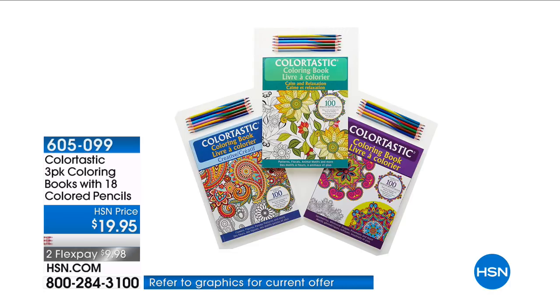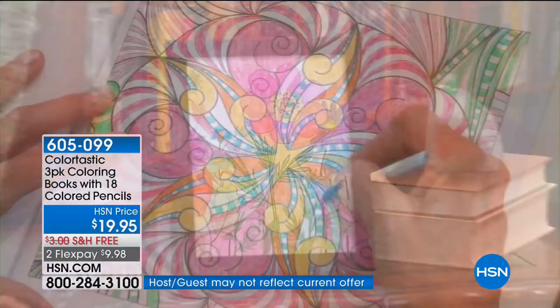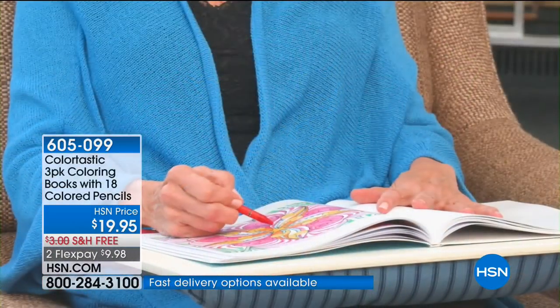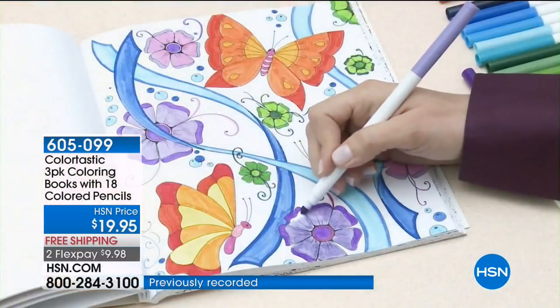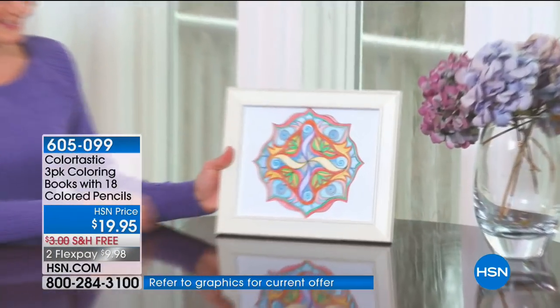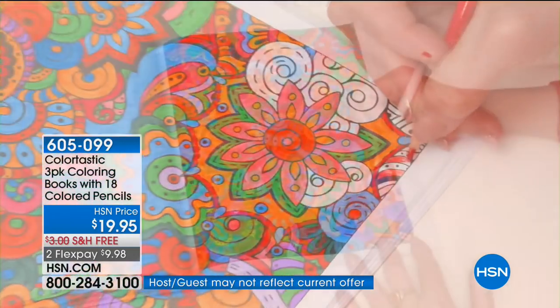Hi there, I'm Michelle Yarn and here at HSN we have got the goodies to get your creativity flowing. Tonight we are bringing you crafting tools and supplies at prices that won't break the bank. Sit back and discover what you need to make your project the most fun yet. Coloring books are a phenomenal way to calm the mind, quiet the anxiety, and get you into that relaxed sensibility.